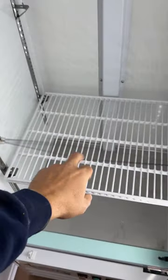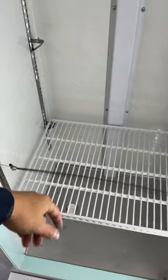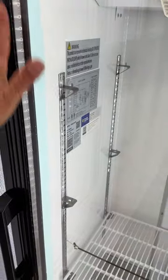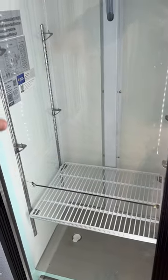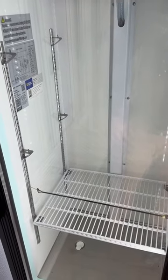I do like to put these little things up here just to stop the milk from sliding around and bumping against the door. Obviously a latch on the door is always going to be your best bet. That's the way I like to set up my refrigerators for a coffee trailer.